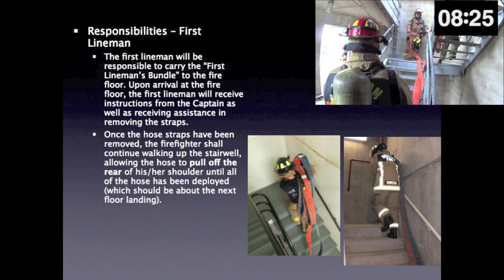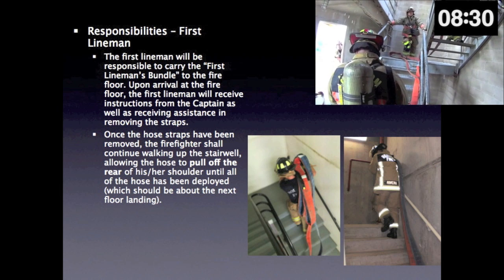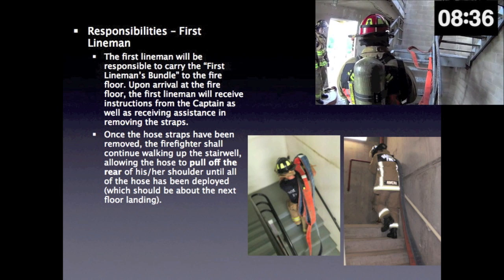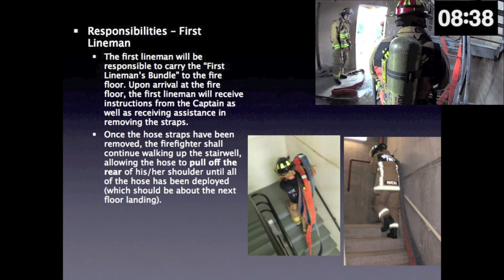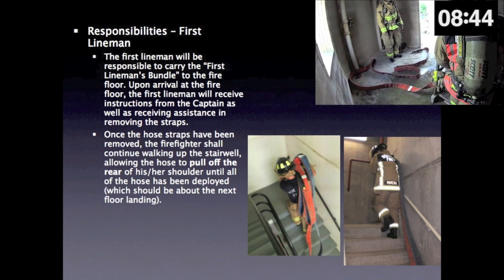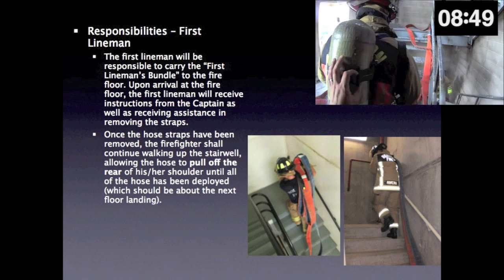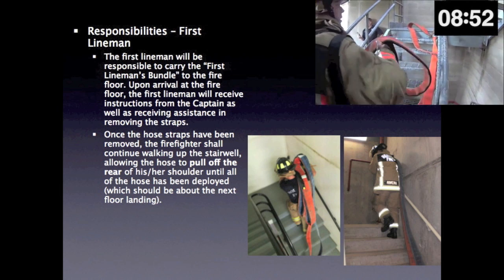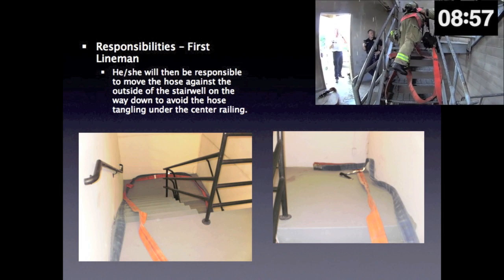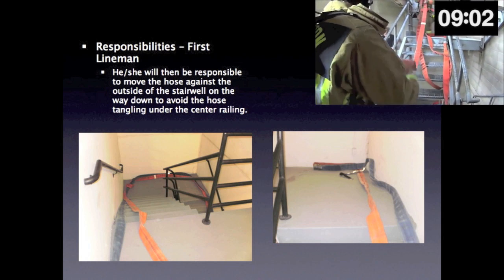First lineman responsibilities. The first lineman will be responsible to carry the first lineman's bundle to the fire floor. Upon arrival at the fire floor, the first lineman will receive instructions from the captain, as well as receiving assistance in removing the straps. Once the hose straps have been removed, the firefighter shall continue walking up the stairwell, allowing the hose to pull off the rear of his or her shoulder until all of the hose has been deployed, which should be about the next floor landing. He or she will then be responsible to move the hose against the outside wall of the stairwell on the way down to avoid the hose tangling under the center railing.